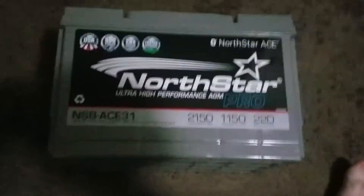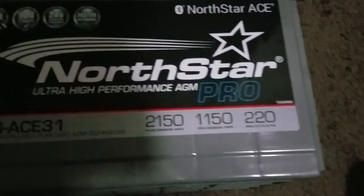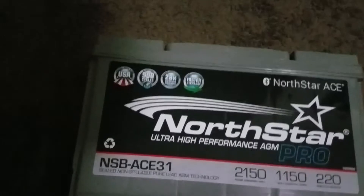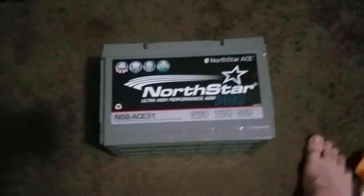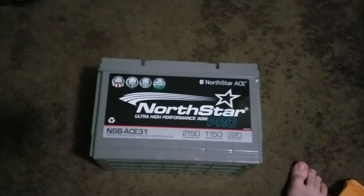Still heavy as hell though. NSB ACE-31 — it has the Bluetooth on it. 2150 pulse cranking amps, 220 minute reserve. Made of 99.99% pure lead, 900 or more cycles. Faster recharging rate because it's made out of 99.99% pure lead and it is virgin lead — not recycled like other brands. And the Bluetooth is the fanciest part about these.